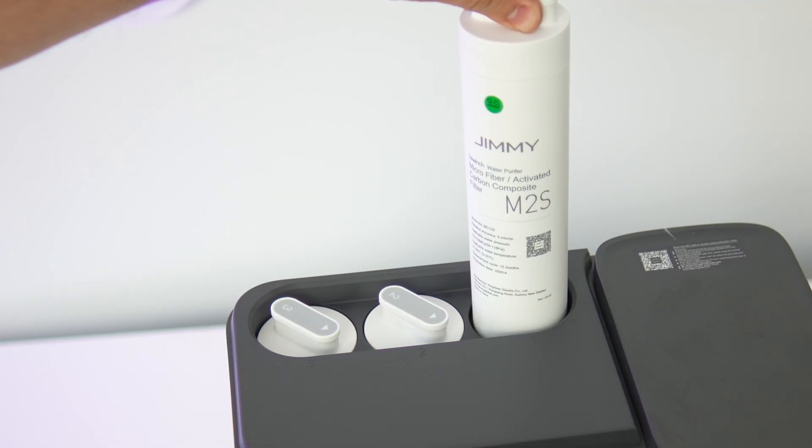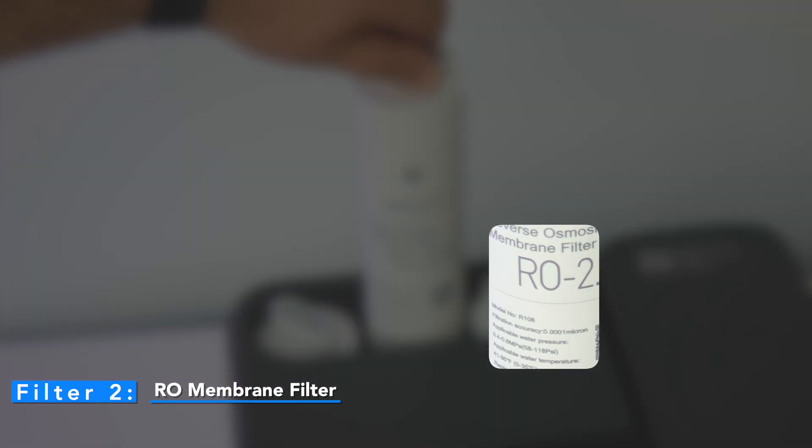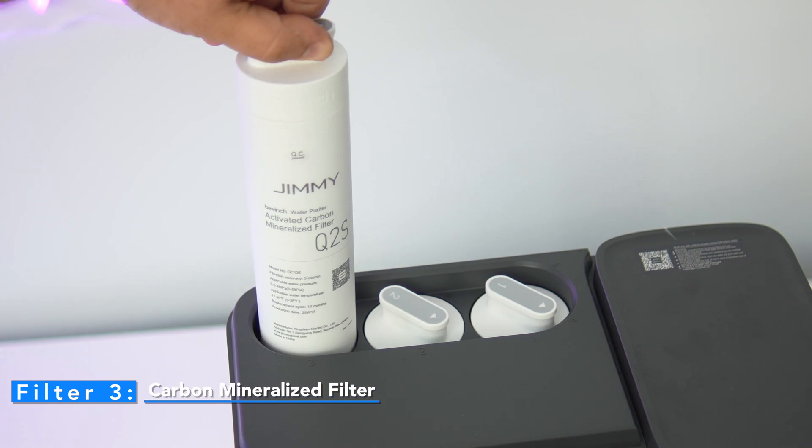This machine uses a three-stage filtration system. First, there's the microfiber and activated carbon composite pre-filter, which removes sediment, rust, chlorine, odors, and discoloration. Then comes the reverse osmosis membrane filter, where the fine filtration happens — it has a filtration precision of 0.0001 microns, small enough to remove most bacteria, viruses, and heavy metals. Finally, a coconut-activated carbon mineralization filter adds a small amount of minerals back, enhancing taste and balancing pH, bringing the water closer to the profile of bottled mineral water.